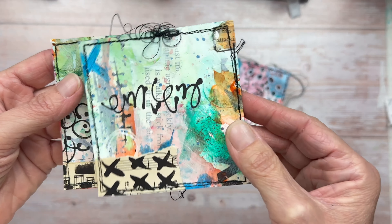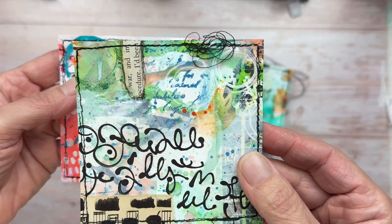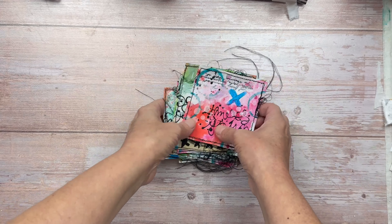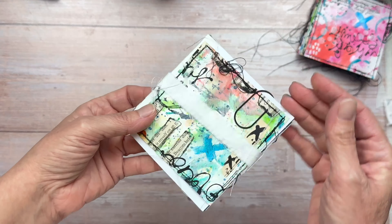I thought to make the kit special, I will add something special. I really hope you like these. I will now go through each piece that is going to be in the kit so you can see exactly what you're going to get.